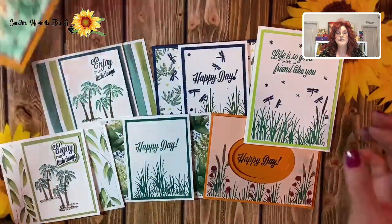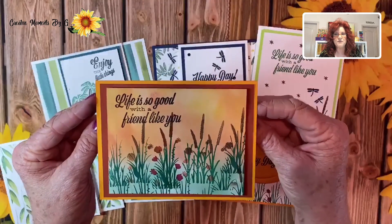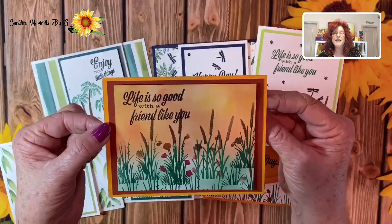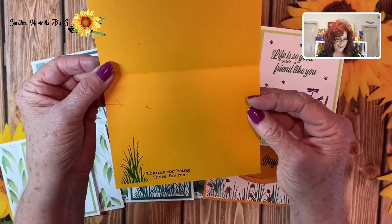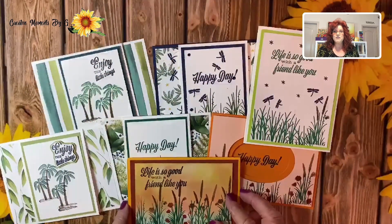Finally, we wanted to do a stepped-up version. We have a beautiful sunset — we stamped our greenery with our cattails and just layered it. Isn't it all about the layers that you select? And then 'Thanks for being there for me.' We think those designs turned out so pretty — quick, but pretty.